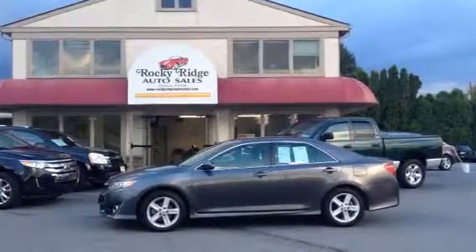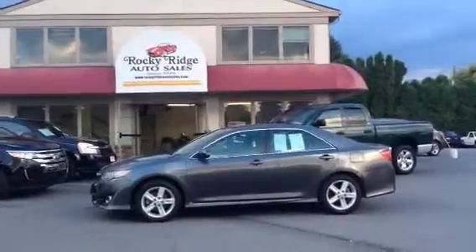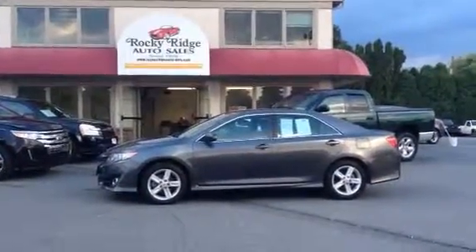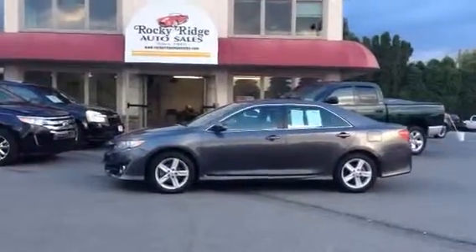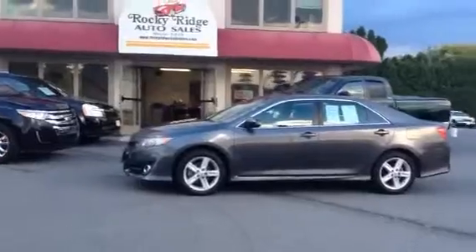Hello, thanks for taking the time to check us out here at Rocky Ridge Auto Sales again. We're going to be doing another video. Today it's going to be on our 2013 Toyota Camry, the new style, as you can see, for the 2013. Again, my name is Jesse. I'm one of the salesmen here. Let's take a look at this.